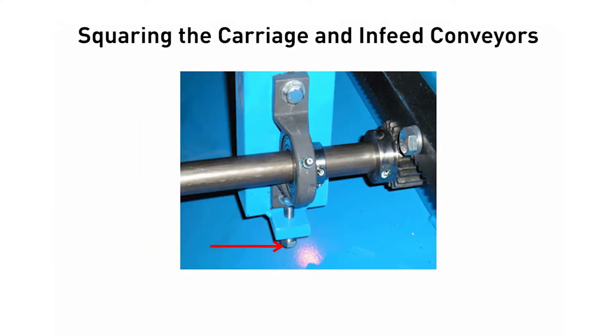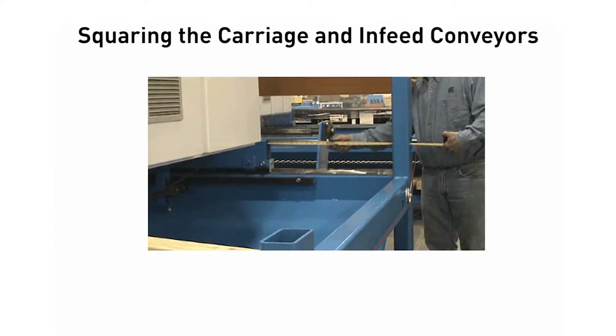To move it, loosen the adjusting bolts and then loosen the securing bolts from the pillow block bearing in the middle and on the catcher's side holding the carriage driveshaft. This will allow you to disengage the spur gear from the gear rack. Move the carriage to the needed measurement and re-engage the spur gear. Tighten the adjusting bolts and securing bolts. Re-measure to make sure you are within 1/16th of an inch.